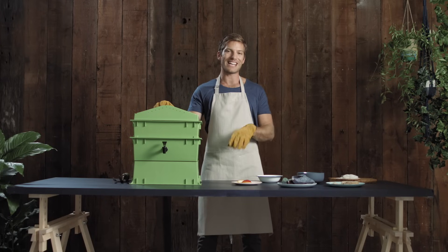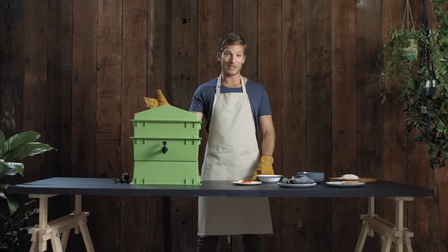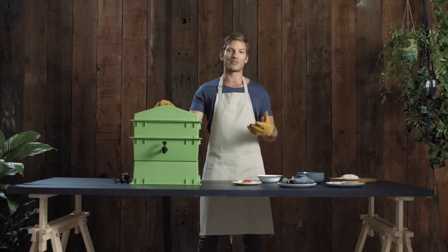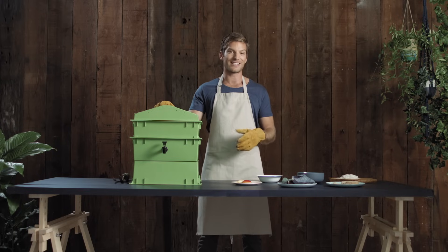So your worms are settled and happy in their new home — let's find out the best way to feed them. Make sure you feed them regularly. If you feed them huge amounts every week or so, the worms can't get through it fast enough and the food will go sour and start to smell.